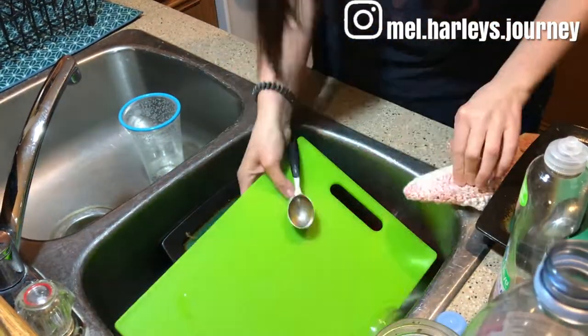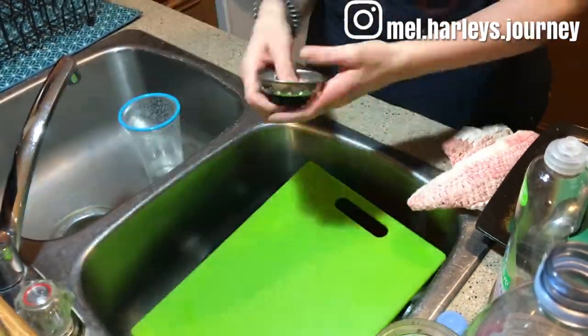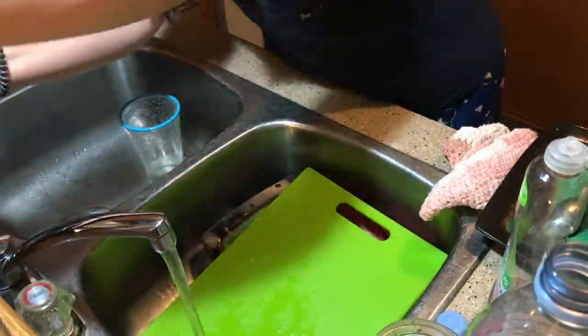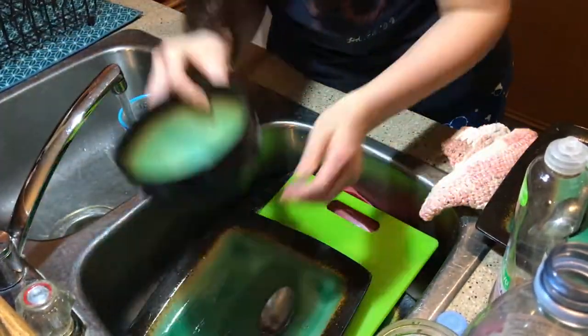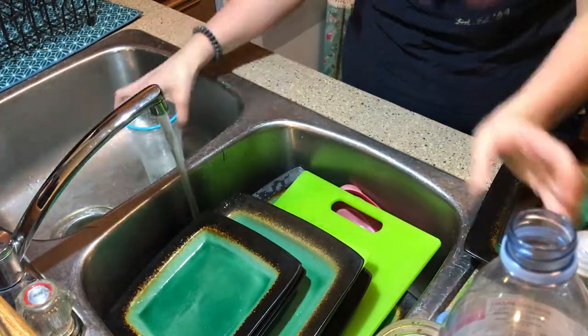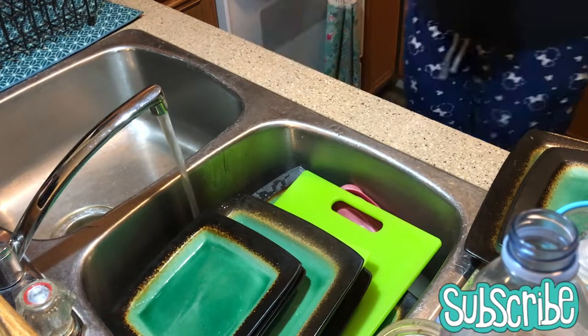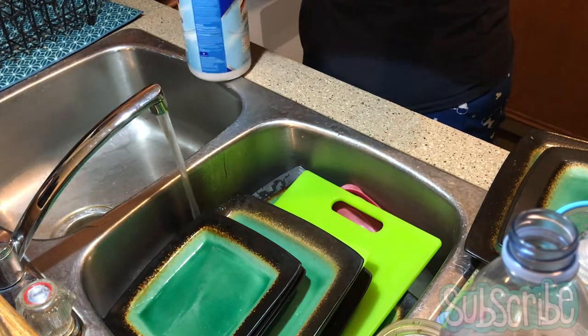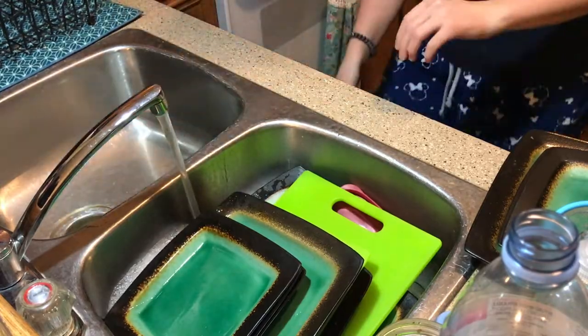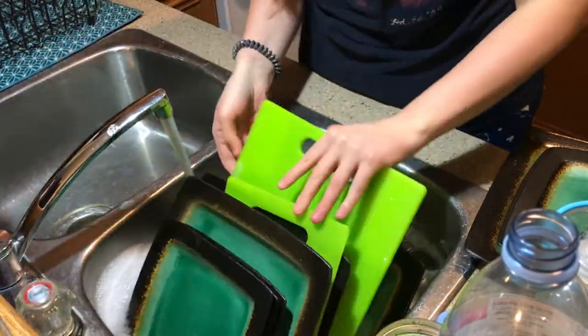We do not have a dishwasher, so the struggle is real — I'm doing dishes all the time. My husband tells me all the time to rinse my dishes before putting them in the sink, but I don't. So at the end of the day there's stuff on them, and I let them soak in some soapy water. I like to take a Lysol wipe and just wipe down the sink that I'm going to be rinsing my dishes in, just to make sure it's clean.